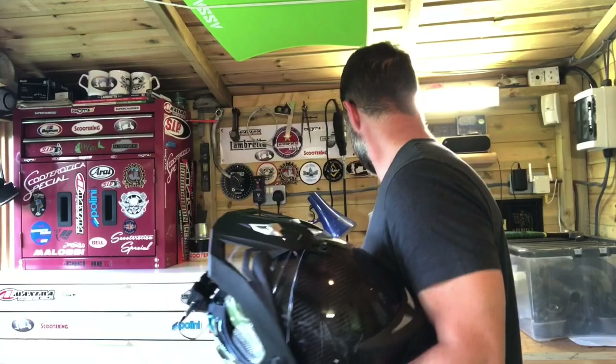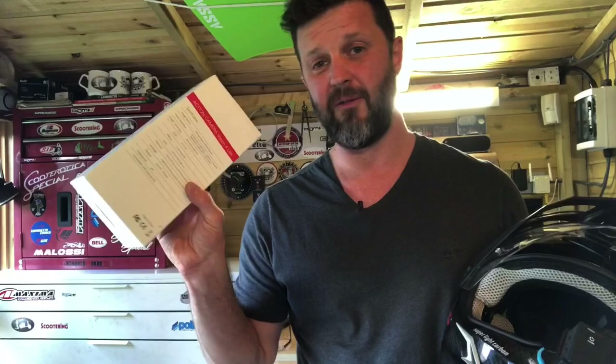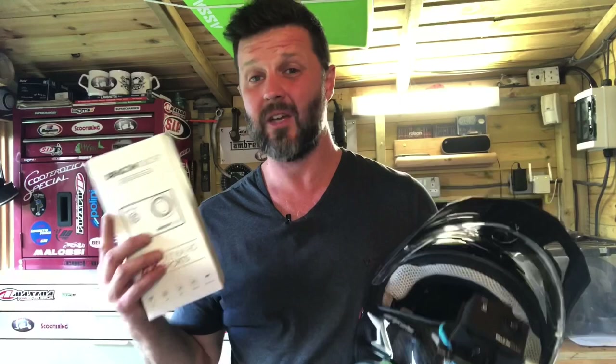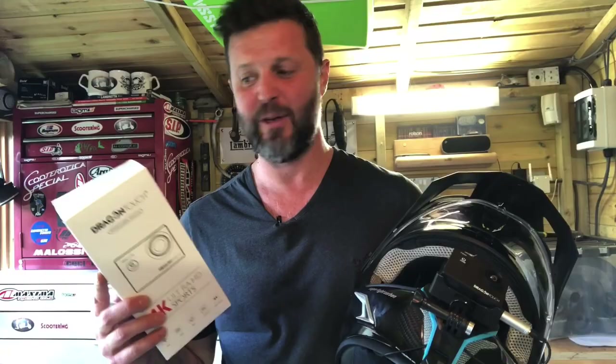That's my moto vlogging setup: 30 pounds for the Dragon Touch 4K Ultra HD Sports camera, plus 11 pounds for the chin mount strap and 3 pounds for the audio jack adapter. It's a low-budget economy setup — not much wind noise, clear engine note, clear video footage. The camera features a remote control, EIS, 4x zoom, and a 170-degree angle. For 30 pounds it's not a bad bit of kit. I recommend it if you're on a budget and want to do moto vlogging. If it's your profession or you're a professional YouTuber, you'll need something more expensive — but for the budget guys, this is brilliant.